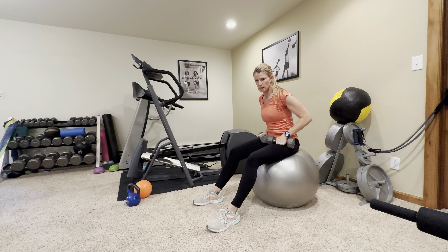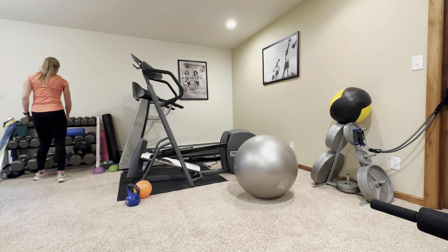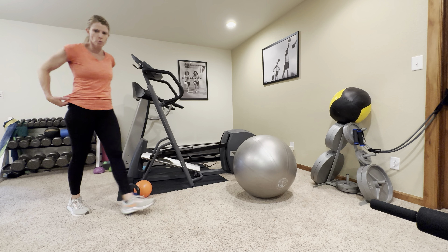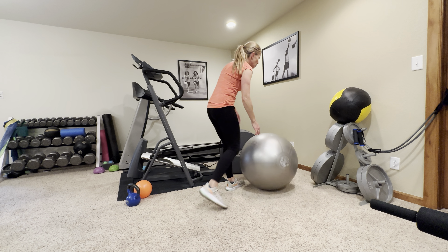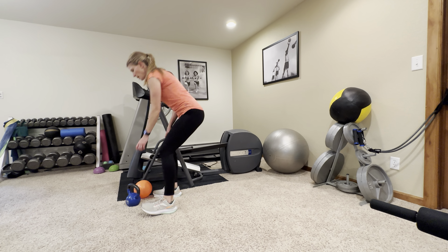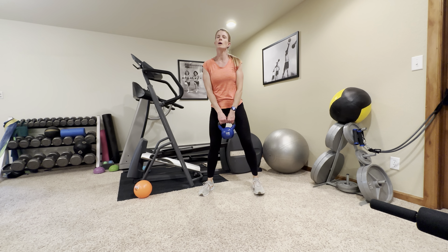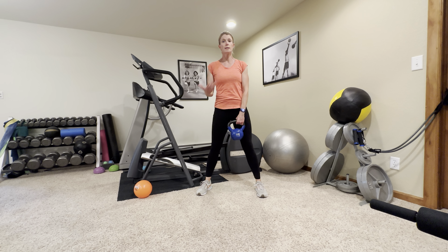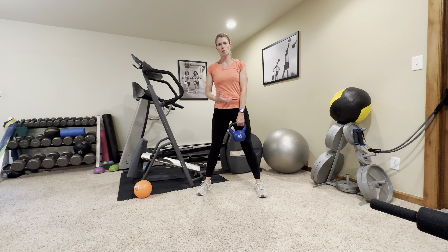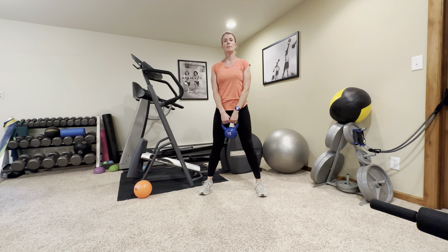I'm going to move these weights so that they are racked and out of the way. It's always a good idea to make sure you're moving your weights out of the direction of where you're going to be. I'm also going to get my ball out of the way and grab my kettlebell. Remember to always pick things up and put things down with good form. We're going to hold that kettlebell or dumbbell right in between here. If you're holding a dumbbell, you can hold one end. Shoulders down and back — we're going to do a kettlebell squat.